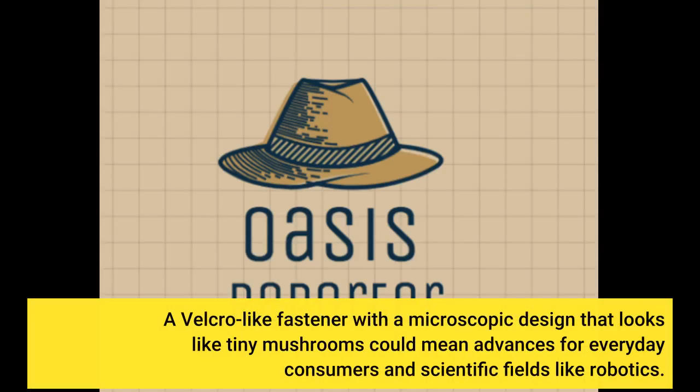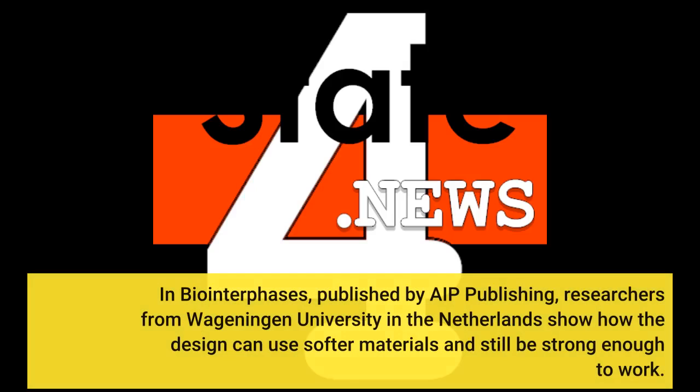A Velcro-like fastener with a microscopic design that looks like tiny mushrooms could mean advances for everyday consumers and scientific fields like robotics. In Bio-Interfaces, published by AIP Publishing, researchers from Wageningen University in the Netherlands show how the design can use softer materials and still be strong enough to work.